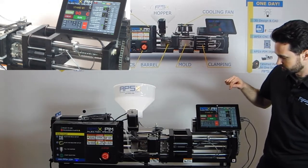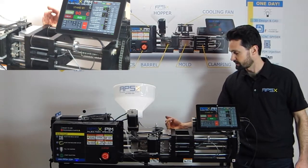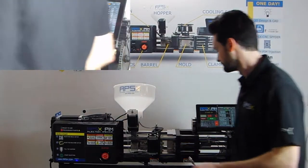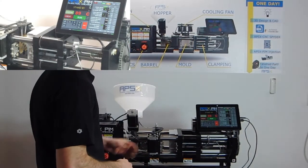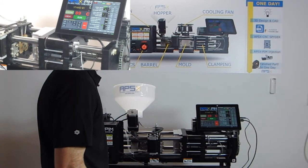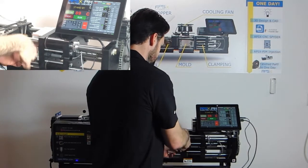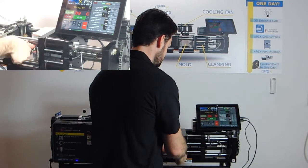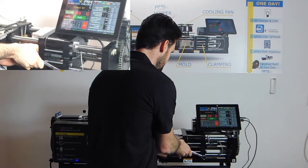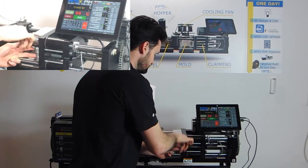Now we can hit home clamp on the tablet — this is going to bring our entire mold to the right. Now we'll remove the right side mold claws. Again, sliding these claws back to their most outer position and snugging one bolt to keep them there.